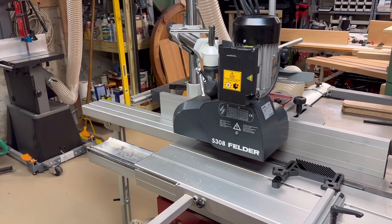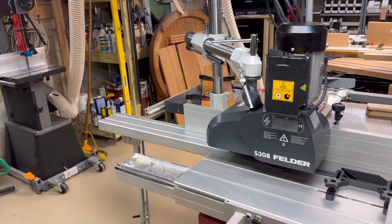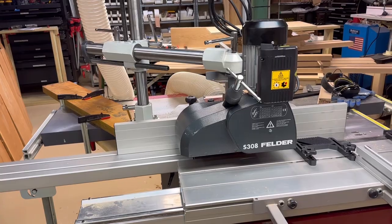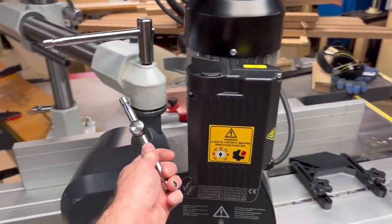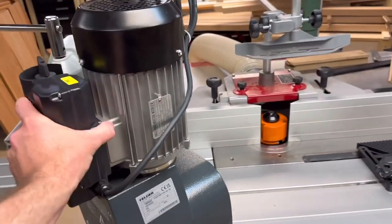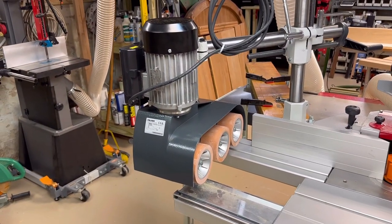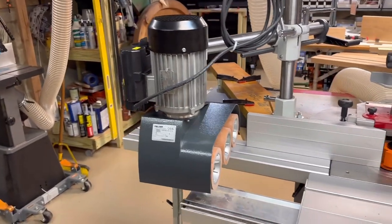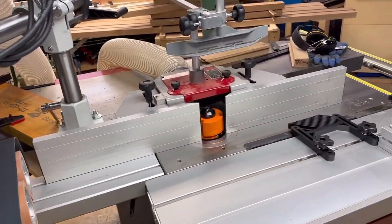I looked at a bunch of different stock feeders — Grizzlies and other things that are out there. I would have bought the Felder H32, which is a smaller version, but it wasn't in stock. So I ended up getting a Felder S308, and this thing is a beast — definitely a shop-grade professional stock feeder. I would probably have preferred something a little smaller, but I'd rather have one now than not have one at all.